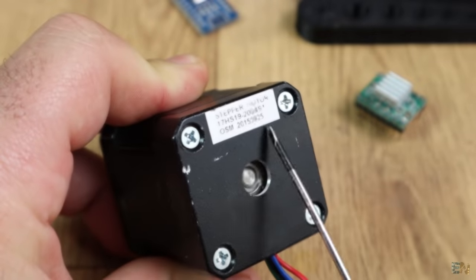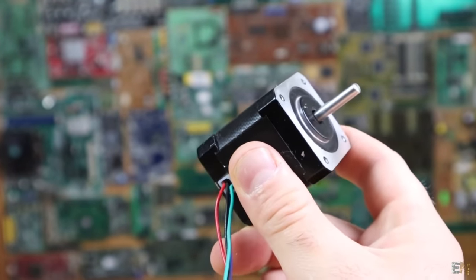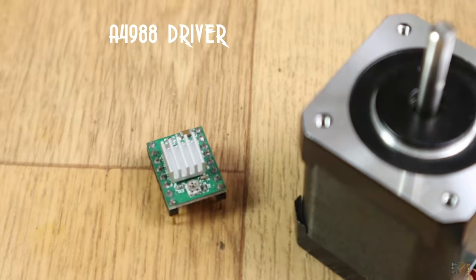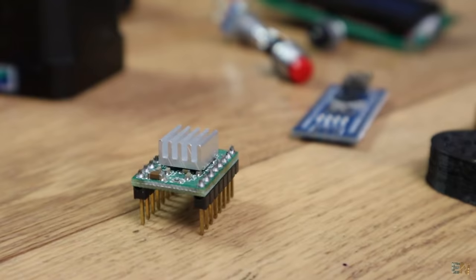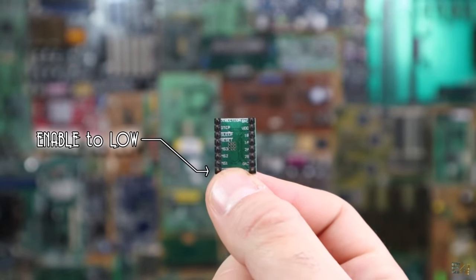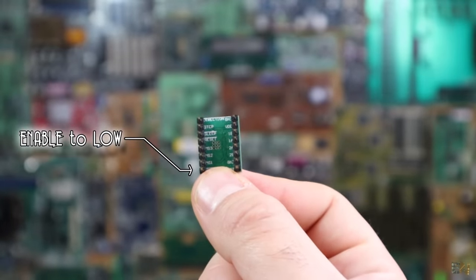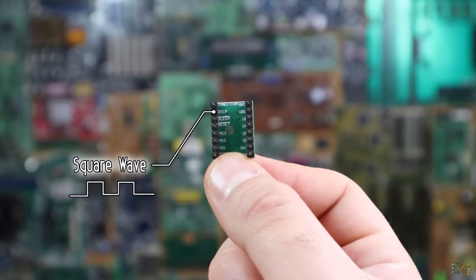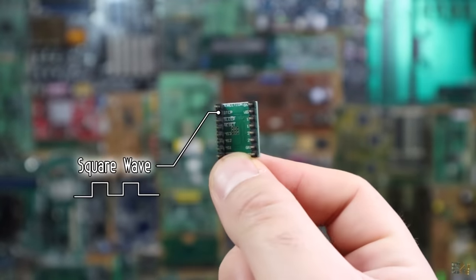This motor needs a total of 200 steps to perform a full rotation, and that is very important to know since we will use that amount later in the code. To control these inputs, we will use an A4988 driver. We need to supply 12V to it and connect the B1, B2, A1 and A2 outputs to the step motor. By applying a low signal to the enable pin, we activate the driver. Then by applying a low signal to the direction pin, it will spin the motor to the left, and a high signal will spin it to the right. We will create a square wave applied to the step pin — each state change from high to low or low to high will rotate the motor one more step.